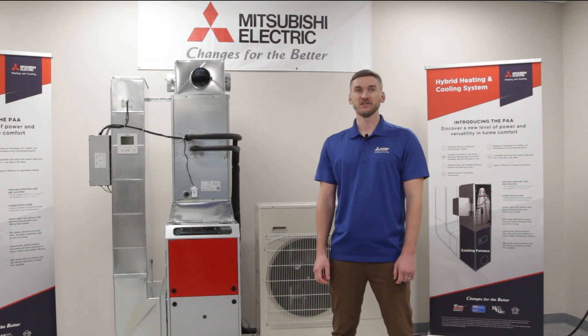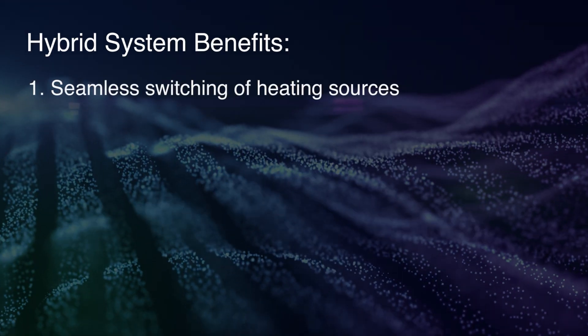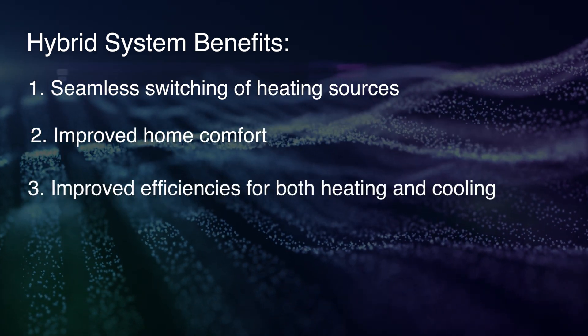Our hybrid heat pump system can use two sources for heating and one for cooling. The benefits of the hybrid system are the ability to switch between heating sources, improved home comfort, and improved efficiency for both heating and cooling.